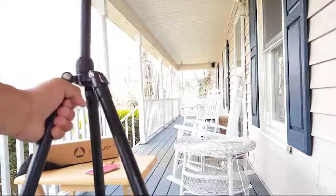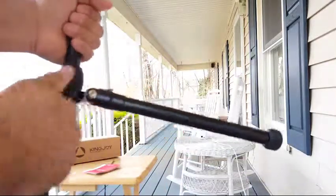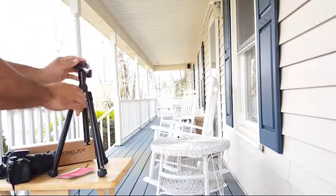You get this clip — you can open it to different positions, all the way to flat. I'm going to go ahead and open it up and put the camera in.